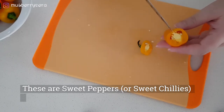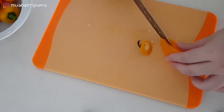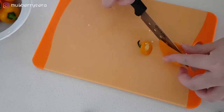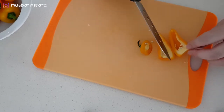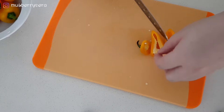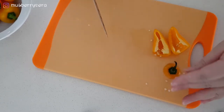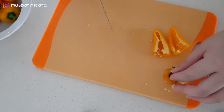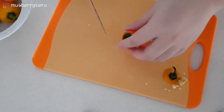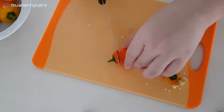They look like tiny capsicums. I'm slicing them up. They have seeds that are similar to the size of a capsicum seed, but of course there are a lot less seeds. They are bigger than chilies.